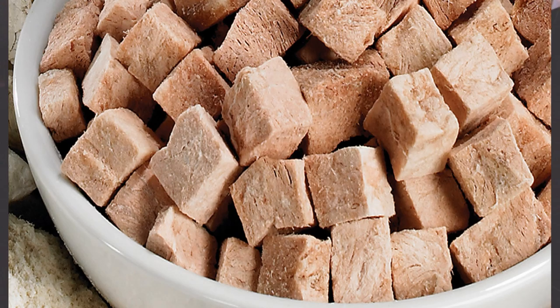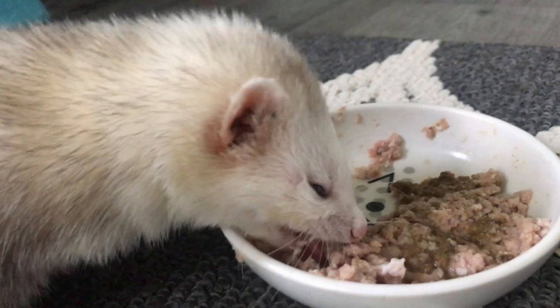Freeze-drying is a method where all the moisture is removed from a product, although it still preserves the nutritional value of the meat. This process also lightens the meat significantly, and it can be fed either dry or wet. However, most people do wet because when fed dry, it has the same negative effect as kibble — it will absorb a lot of the moisture in the digestive system, dehydrating them very easily. Dry freeze-dried food is very dehydrating, as is kibble, so that's why many people choose to wet the food.